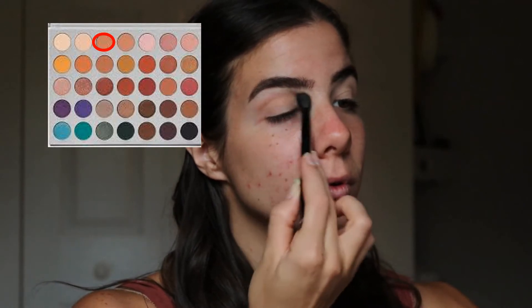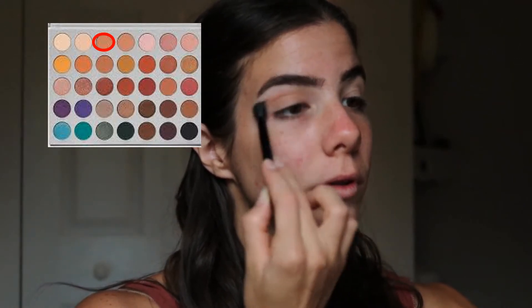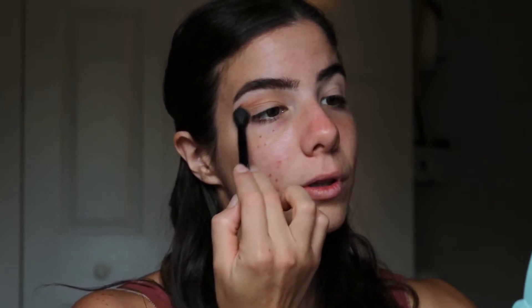I'm taking the shade Silk Creme and taking that straight into the crease of my eyelids, blending it upwards using a wiping motion, making sure to really blend that shade into my crease so that the other shades I apply later blend seamlessly with this one.